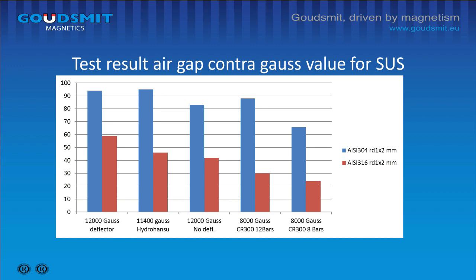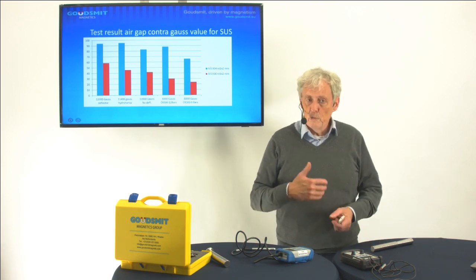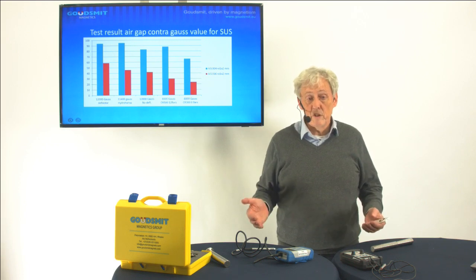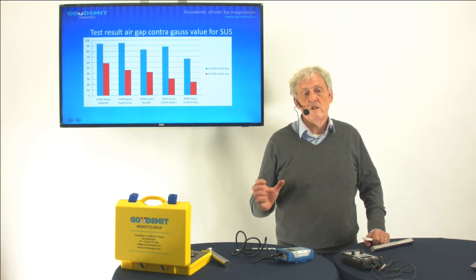We see this on the next graphic. We have several systems: on the left you see systems with 12,000 and 11,400 Gauss — good systems, top class — with a separation degree above 90% of stainless steel 304. But also on the fourth graphic you see a system with only 8,000 Gauss has a better performance than the third graphic with 12,000 Gauss. So it's not always the Gauss value which makes the difference — it's the air gap. If you want to trap stainless steel 316 you need high Gauss values. In your specification, you should focus not just on Gauss value but also require no open pole, and define the air gap between the bars so you don't fall below the minimum — we say you need at least 300 Gauss as a minimum to be effective.